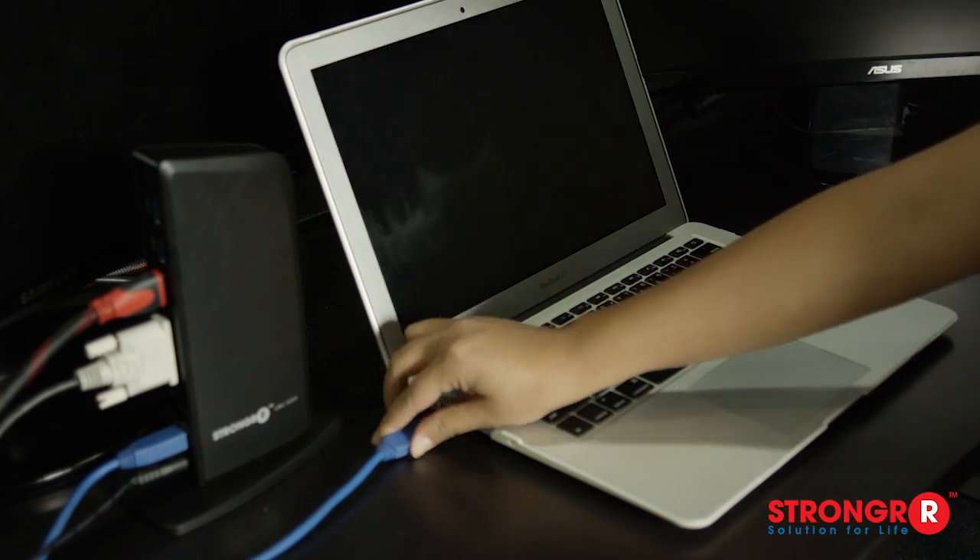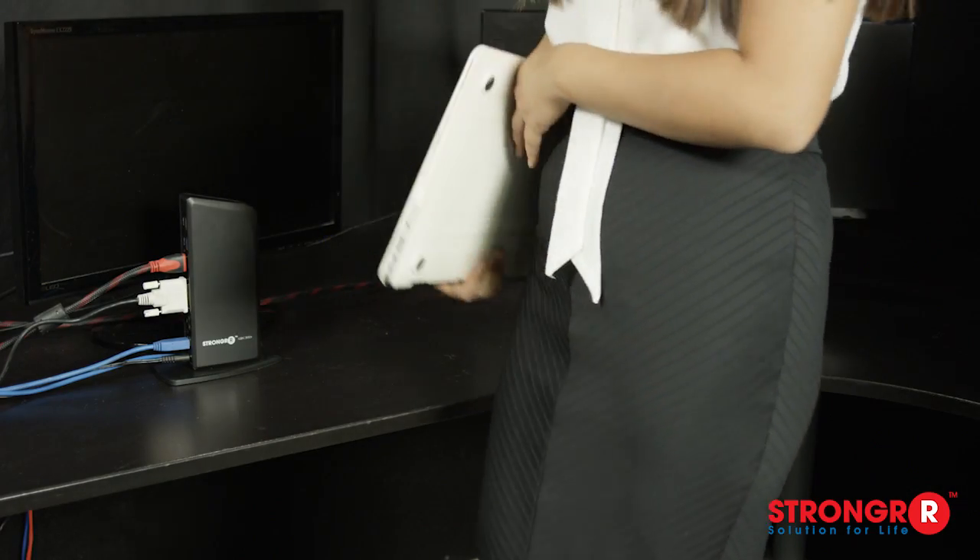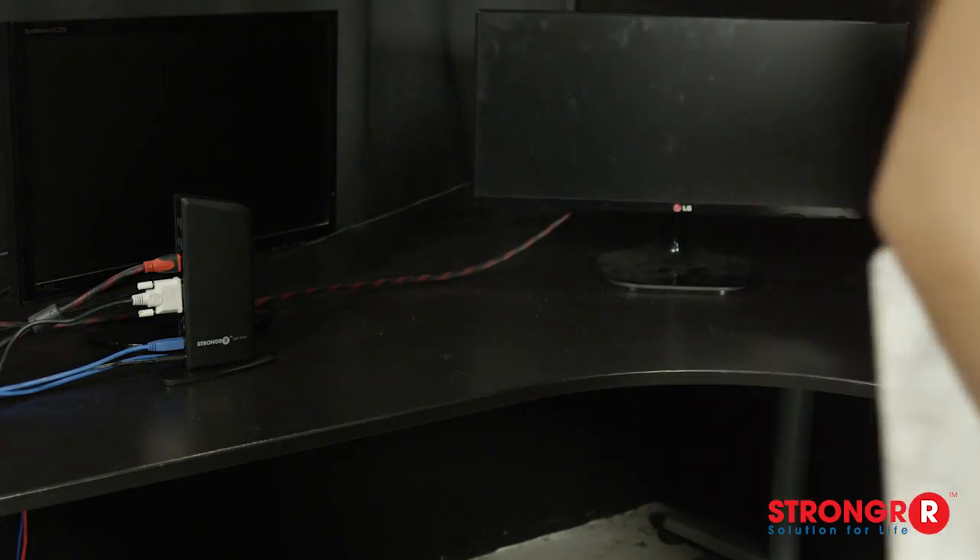Seamlessly connect and disconnect your laptop from your workstation with just one USB cable, making it easy to connect and disconnect as you come and go.